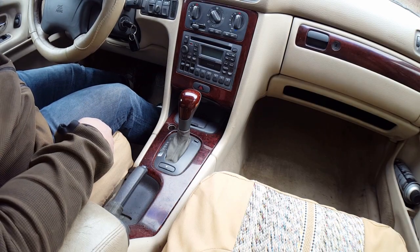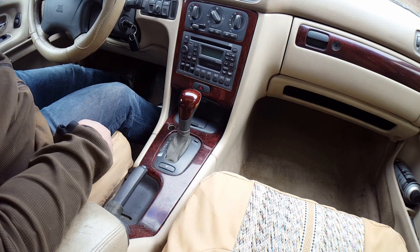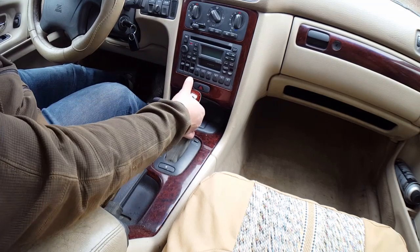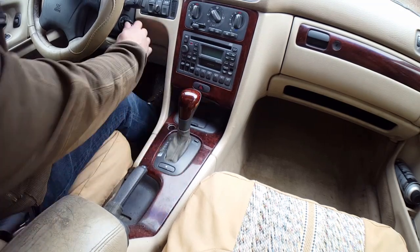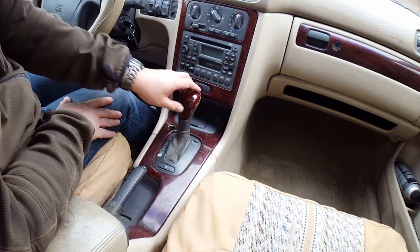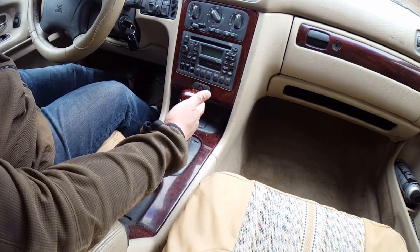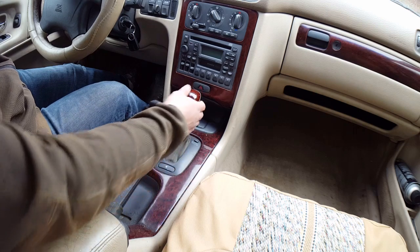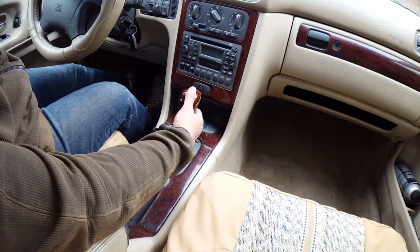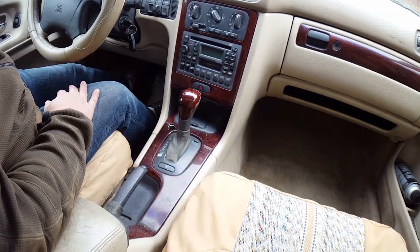I'm back inside my customer's 2000 Volvo V70. She was complaining that the shifter was kind of finicky — sometimes it won't shift into gear, the button occasionally gets jammed so she can't put it in gear, or the gear shift moves with the slightest bump and doesn't lock in the gear. So we're going to check that out. I believe the button is broken, so we'll go ahead and perform a repair here.